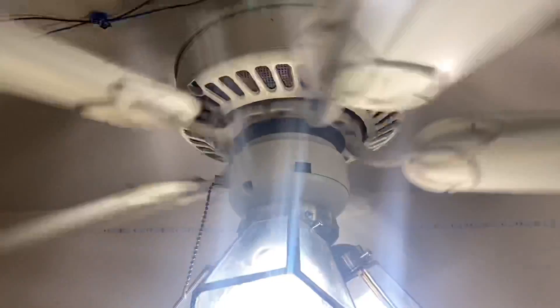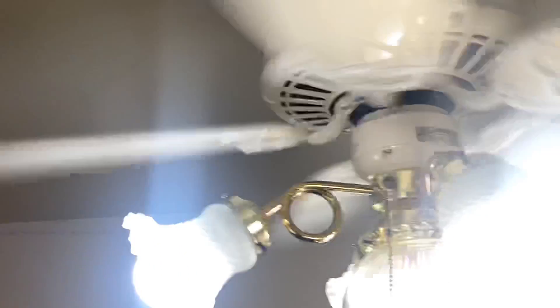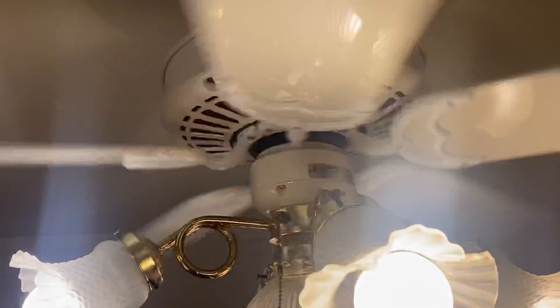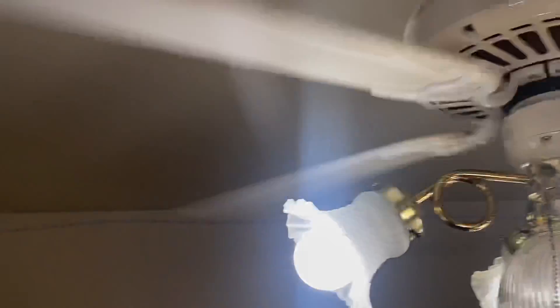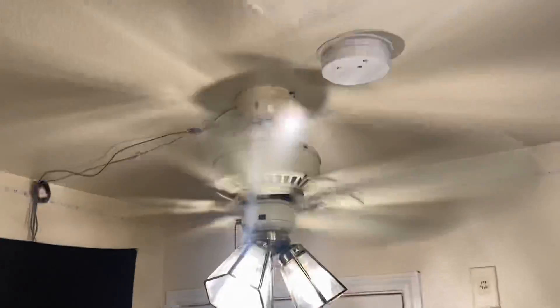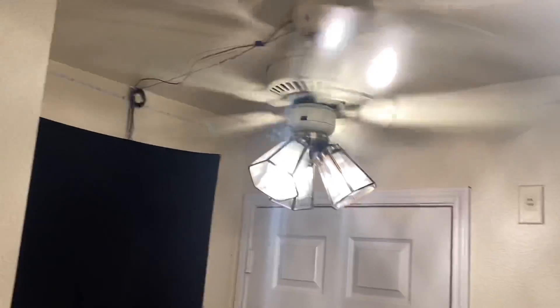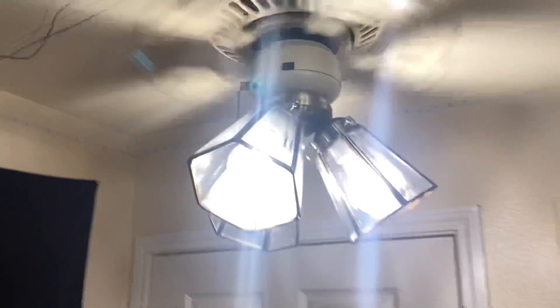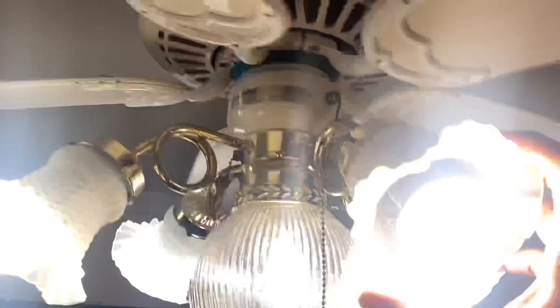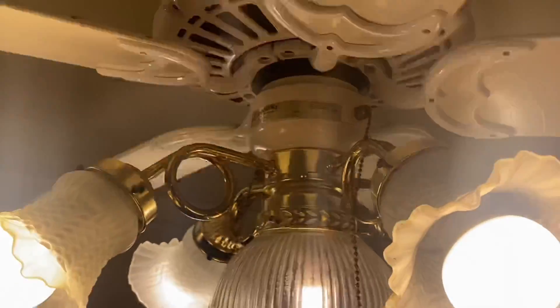Very, very fast. I'm gonna turn it off. Yeah, this one is insane — such a nice fan. I'm also gonna pull the pull chain again. Yeah, thank you all for watching.